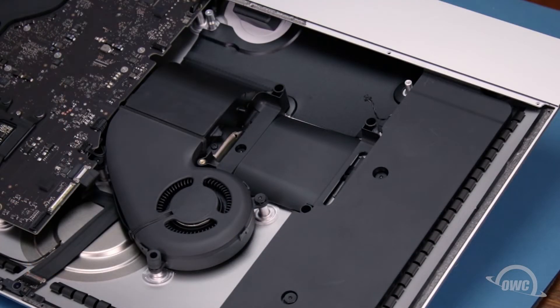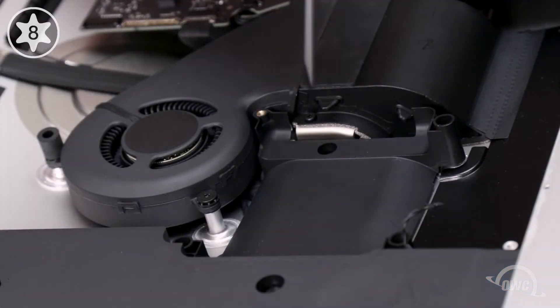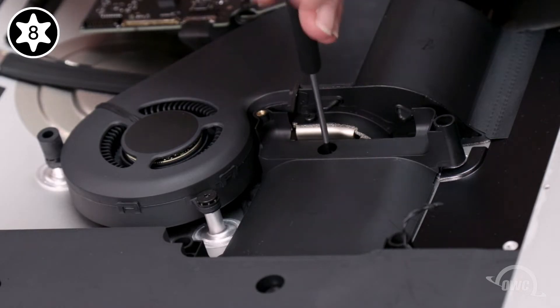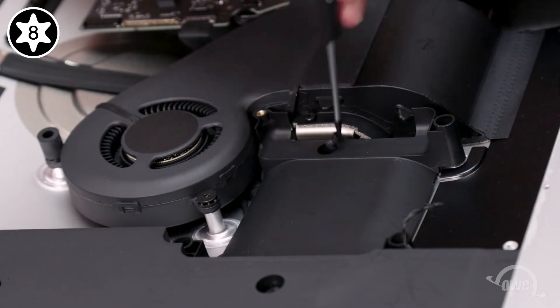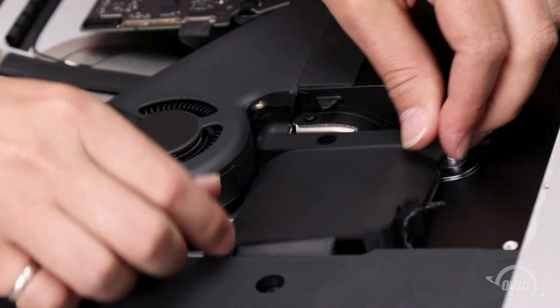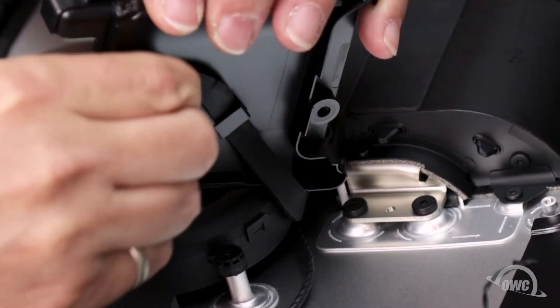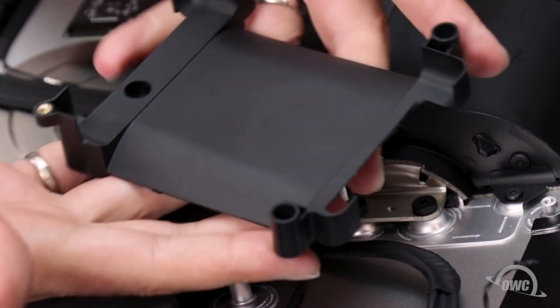Next, we can remove the hard drive bay itself. It's held in place by a single Torx T8 screw. Once the screw is removed, lift the bay up and remove the cables from the tabs underneath. Once the cables are removed, you can set the drive bay aside.